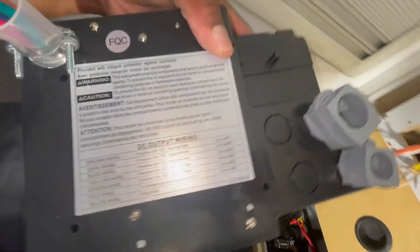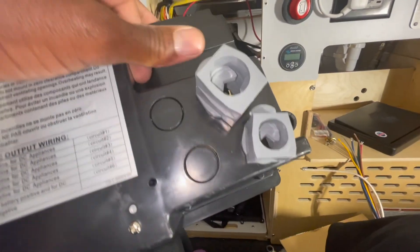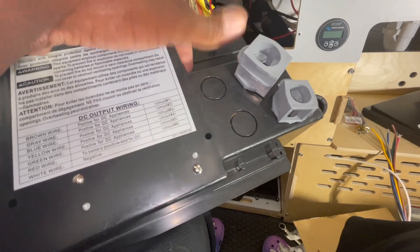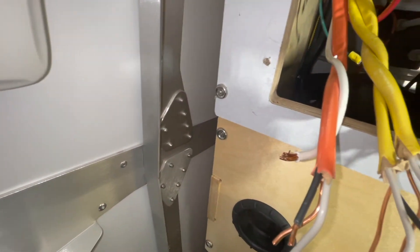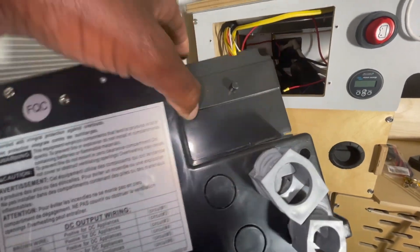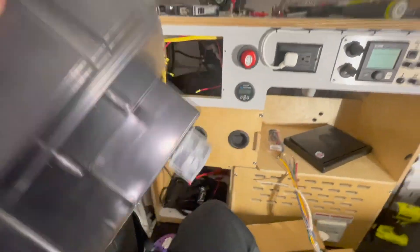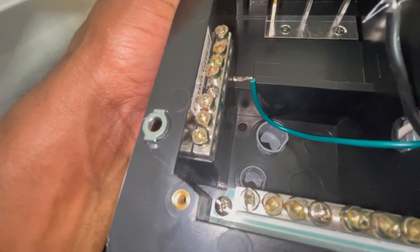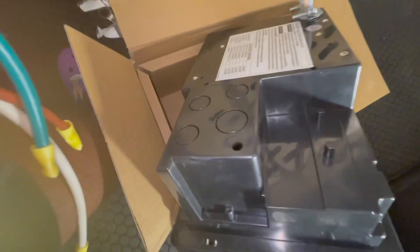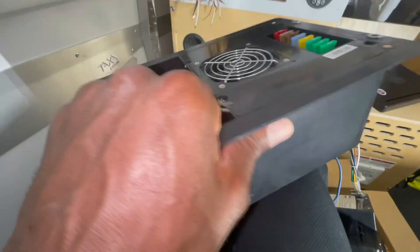Looking at the back of the old unit, there are two plugs that route the wires through the back. The orange and white wires went into the small plug, and the two yellow wires went into the big one. I'll return those the same way. On the new one I'll make holes in the same locations and replace them with the plastic pieces from the old one.